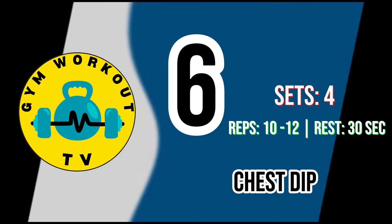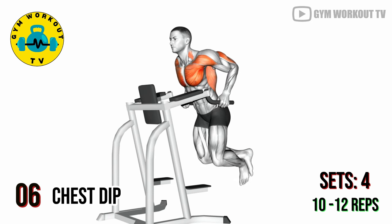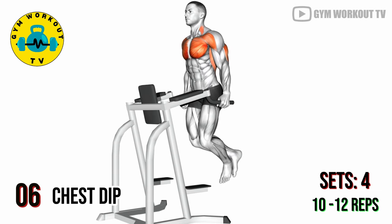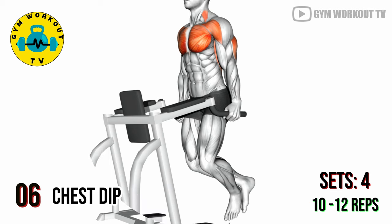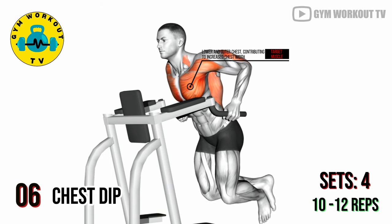Last exercise: chest dips. Use parallel bars to perform chest dips, lower your body by bending your elbows, then push yourself back up. Chest dips target the lower and outer chest, contributing to increased chest width. Perform four sets of 10 to 12 reps per set.